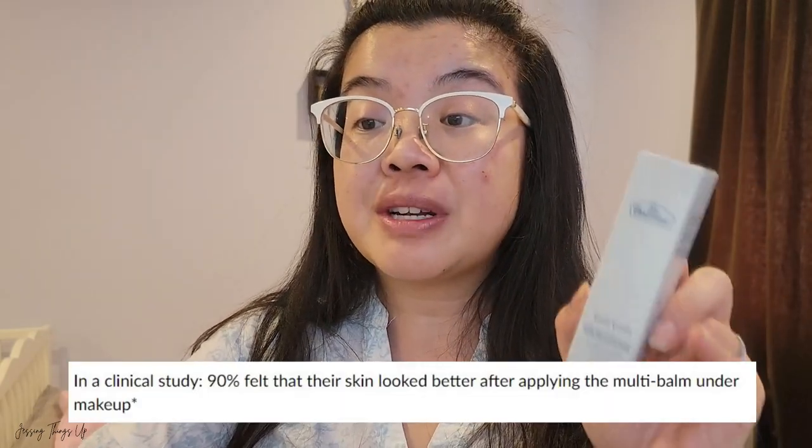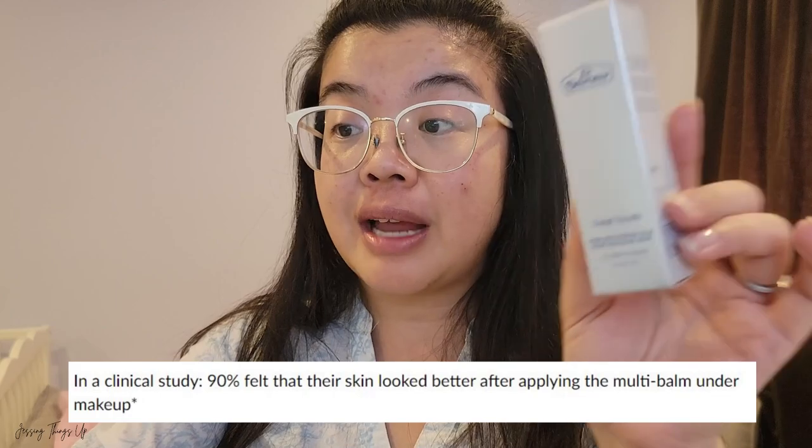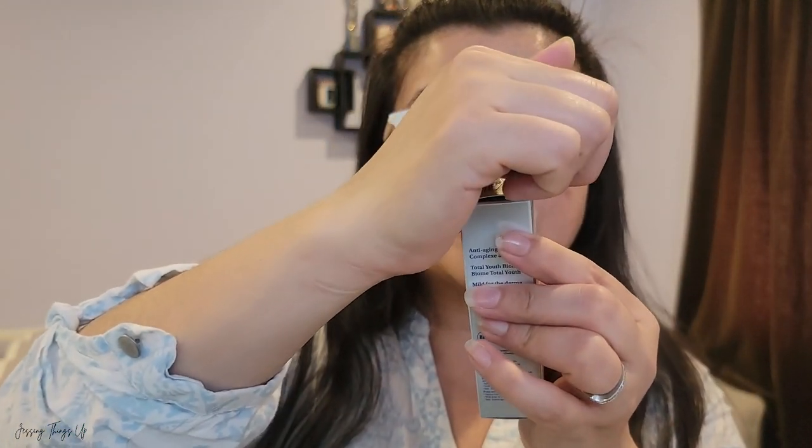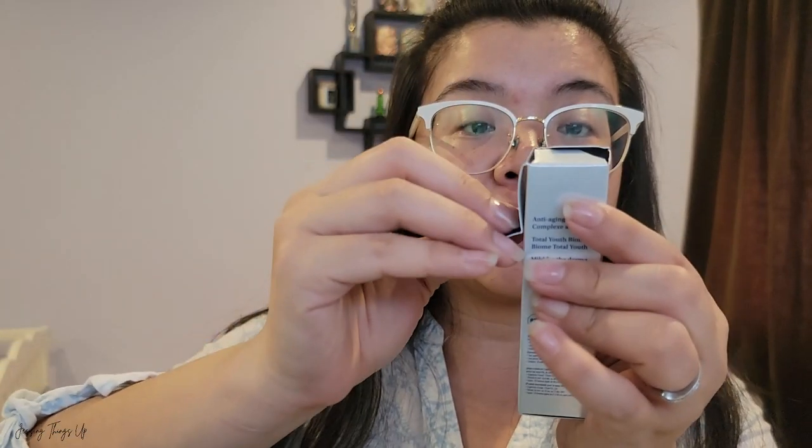To use this, you apply it throughout the day and you can use it either under or over makeup. I'm thinking about those times I blow my nose a lot during allergy season — it's going to be great for the chapped areas right around my nose where I get dry, flaky skin. According to the Face Shop website, 90% of consumers who tried this product said that after applying it under makeup, their skin looked better.